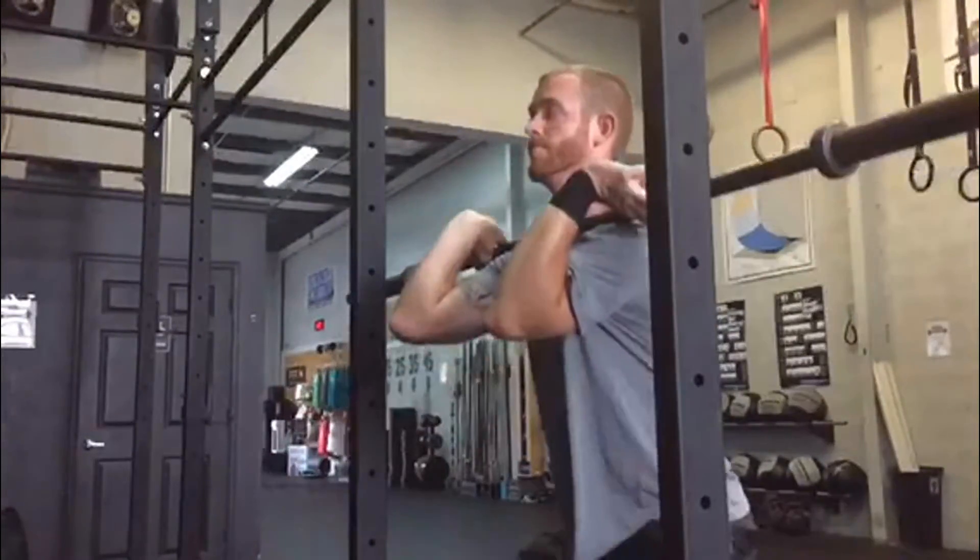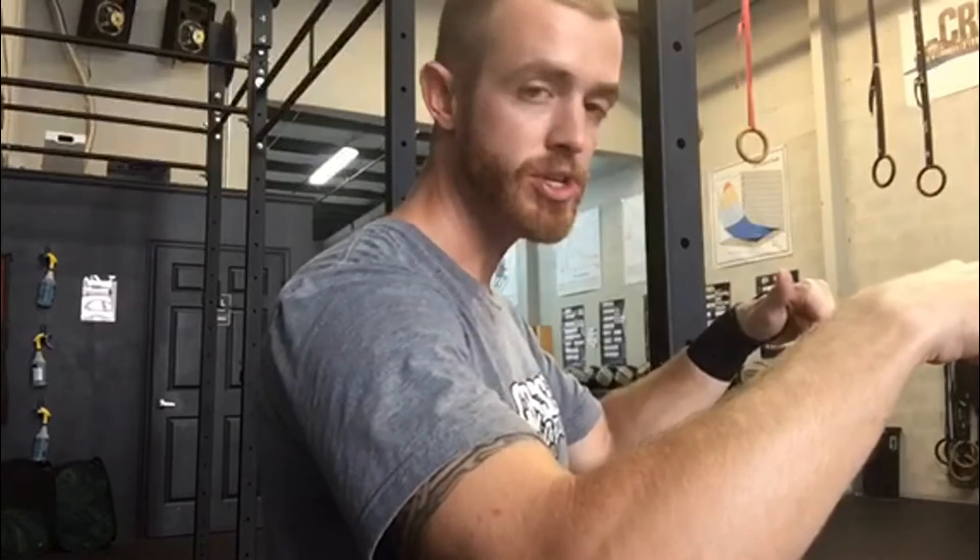a lot of people, instead of the bar going up the correct barbell path and scooping the elbows underneath into that front rack position, tend to almost muscle it out in front of them. When you do this, you're going to throw your center of gravity off and come up on your toes — a lot of bad stuff can happen.